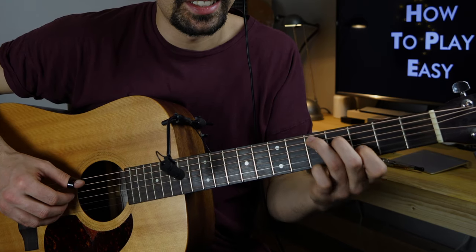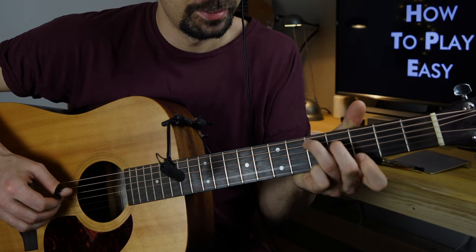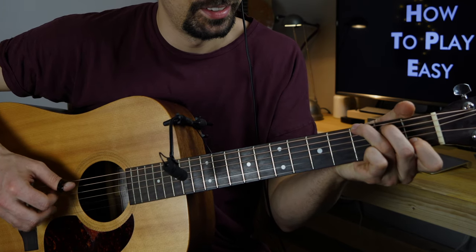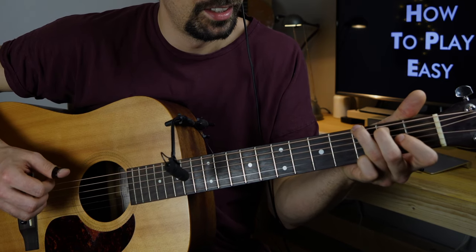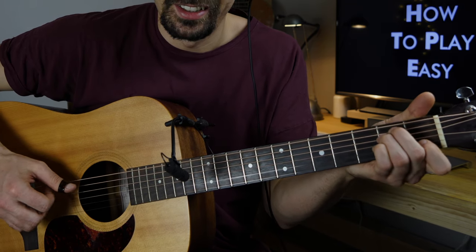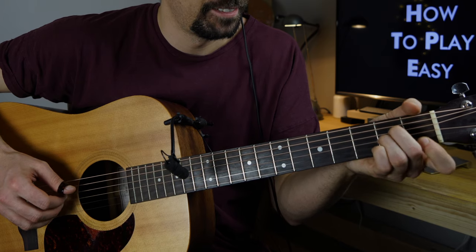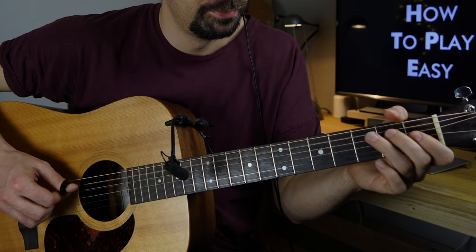With the next chord we'll use the same fingering with the D chord. You can do the same thing with the E minor and the A minor.